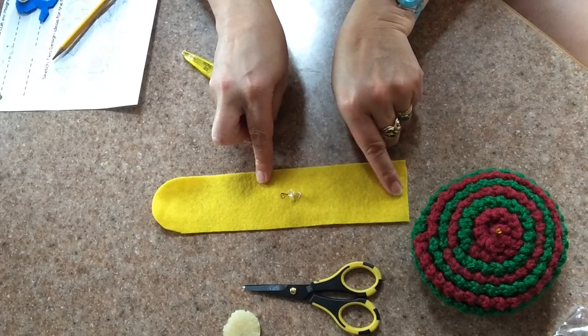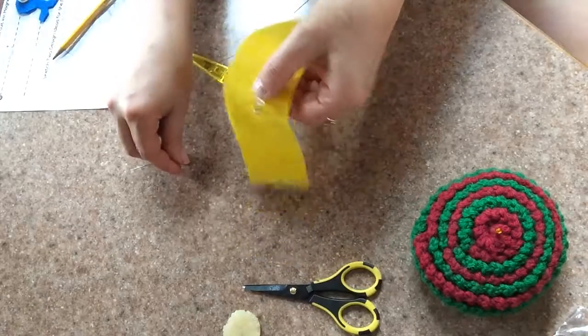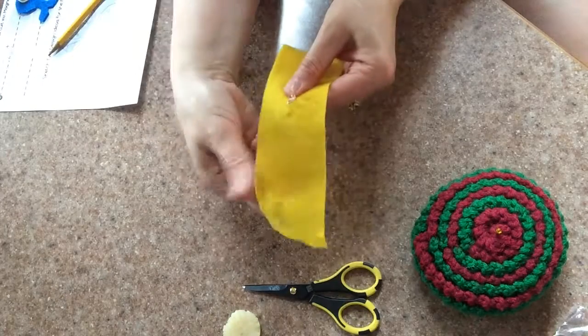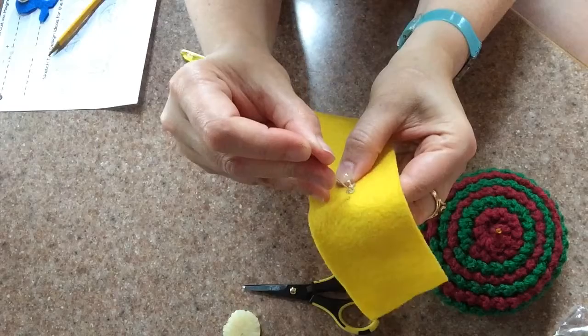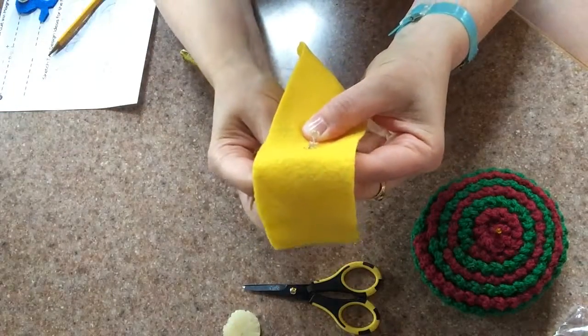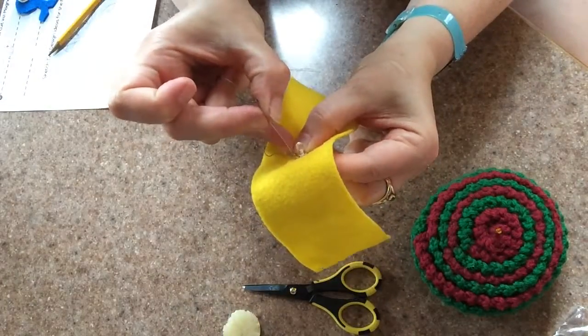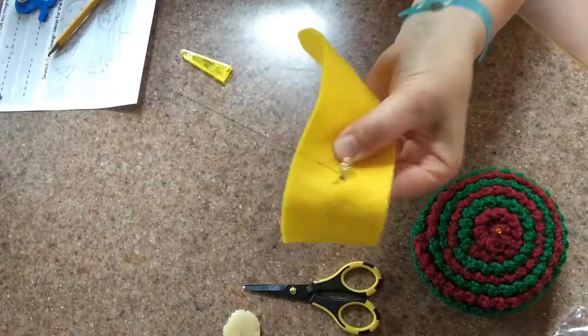I usually start by sewing down the negative leg of an LED. I use the thumb of the hand that I'm not sewing with to hold down the positive leg of the LED, which I've marked with red sharpie, and then I start sewing from the back side of the fabric. To ensure a robust electrical connection, I sew between five and six loops of conductive thread around the leg of the LED.